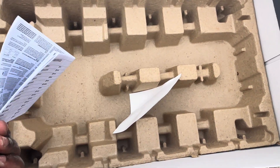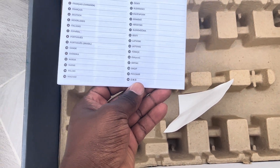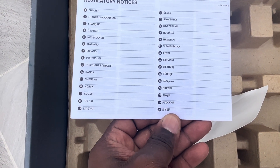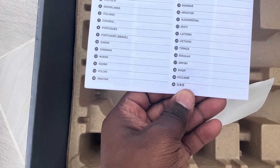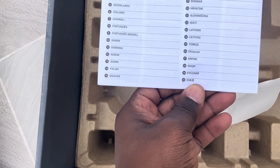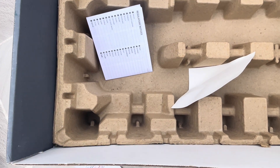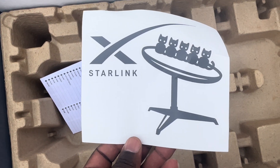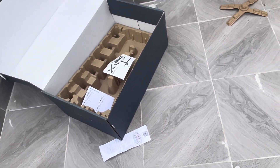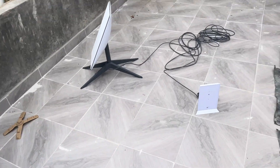Basically that's the full setup you get from Starlink. We also have a manual in different languages — about 30 languages. These guys are really considerate about the world. You can see English, Italiano, Español, and all these other languages. And we have two Starlink stickers — I'll use one on my laptop.